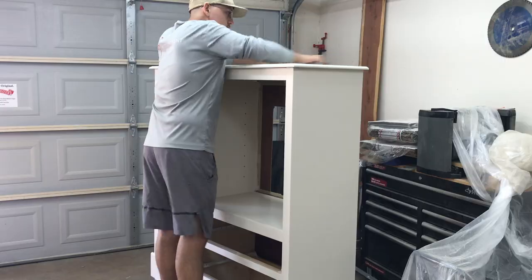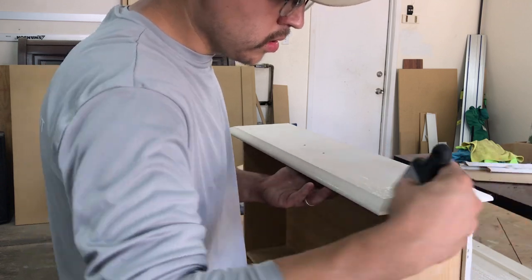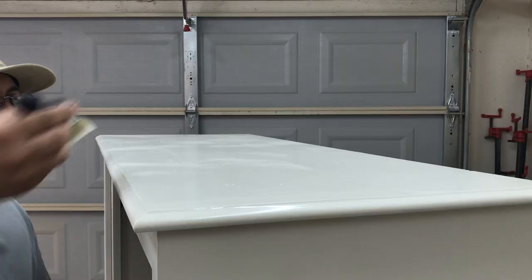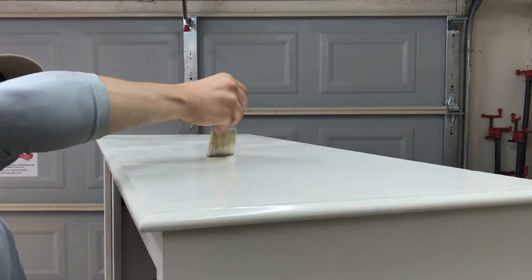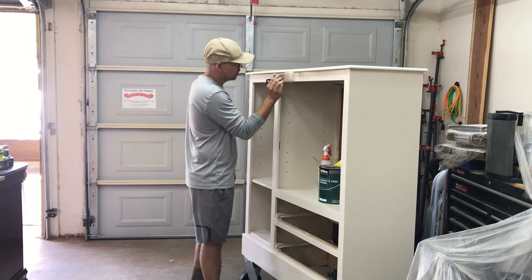After the first coat was dry, I lightly sanded all the rough spots and proceeded to add a second coat. I wanted to try a new method of brushing on the paint I learned. I lightly misted the surface with water, then misted the brush, and then brushed the paint on. This slowed down the dry time of the paint and also helped it level out some more, helping me get a smoother finish.